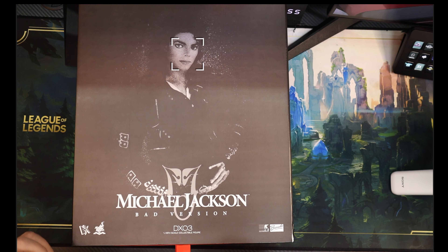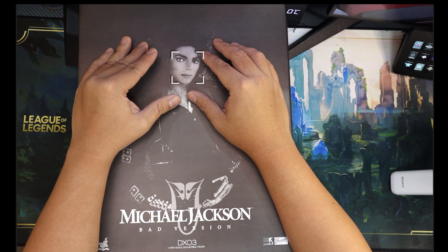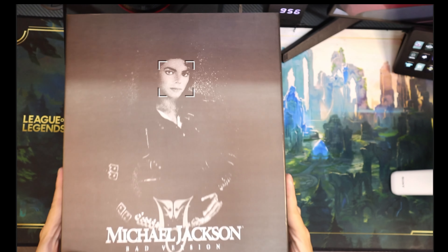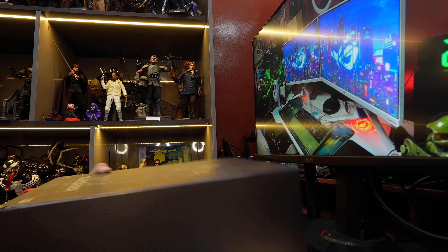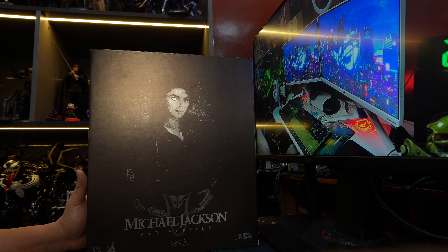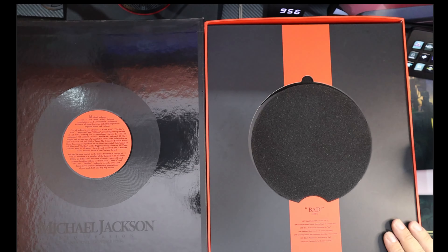This is the look he has on the Bad album or the Bad song — basically the Bad video. The camera is on autofocus and can't help focusing on Michael Jackson's face. I really love this cover; it's reminiscent of the album cover. I'm glad Hot Toys got it, and considering this is DX03, this is very early Hot Toys.